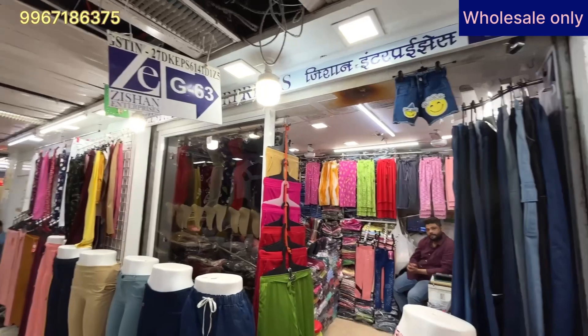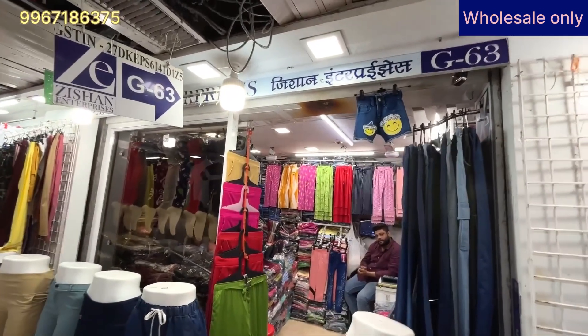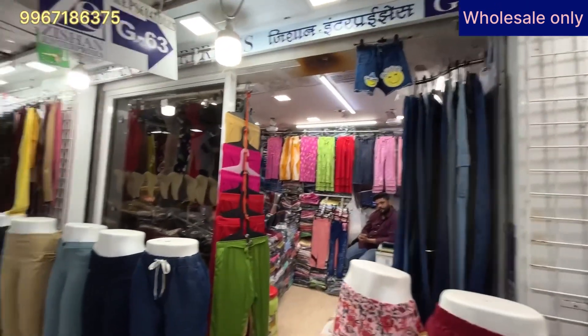Assalamualaikum friends, welcome back to my channel. Today I'm here in Manish Market. We are going to explore shop G63 on the ground floor.